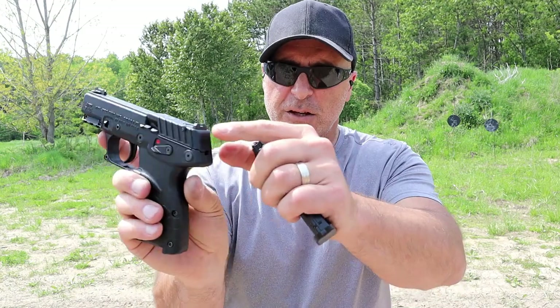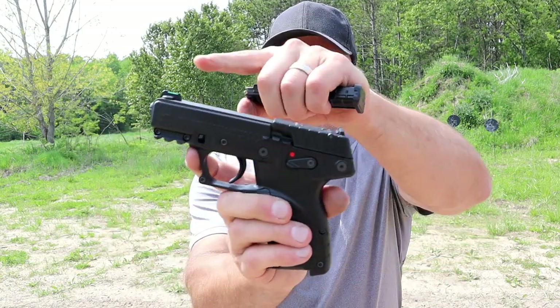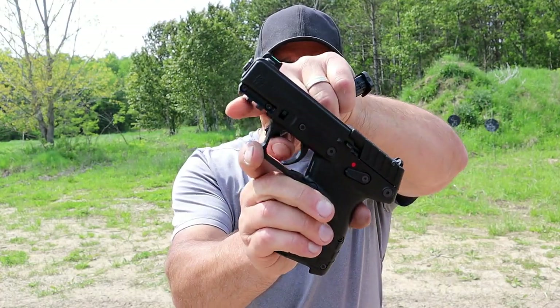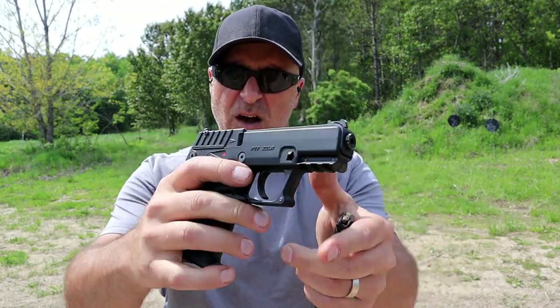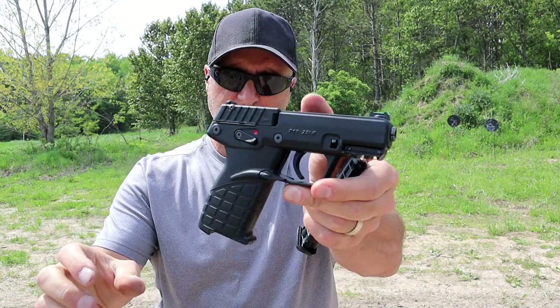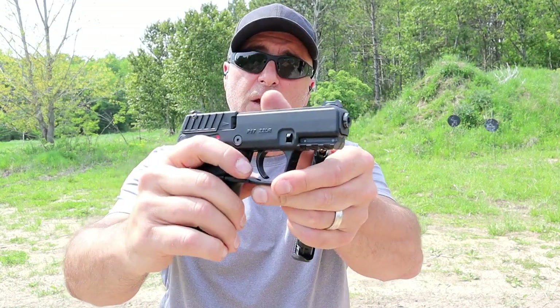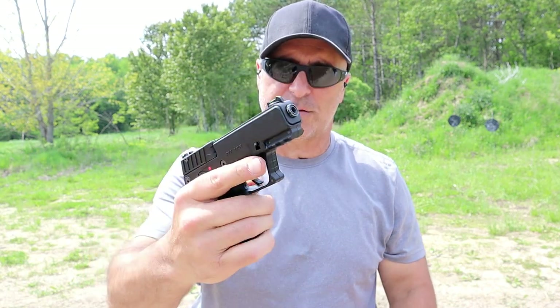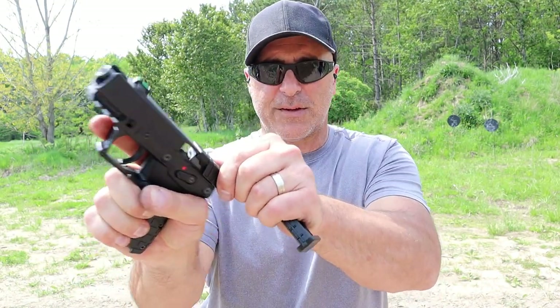It has adjustable serrated black rear sights, fiber optic front sight, already mentioned 3.8-inch barrel. Has a Picatinny rail right there, machined screws all over it. Ambidextrous thumb safety, trigger guard, and magazine release, which is also ambidextrous — an interesting design.